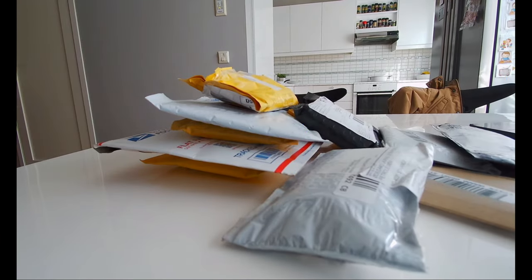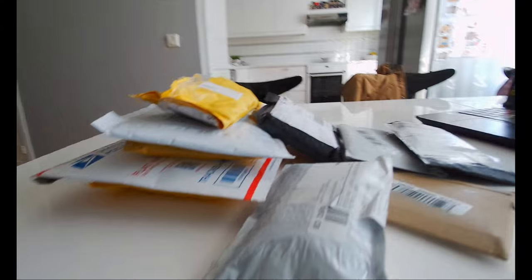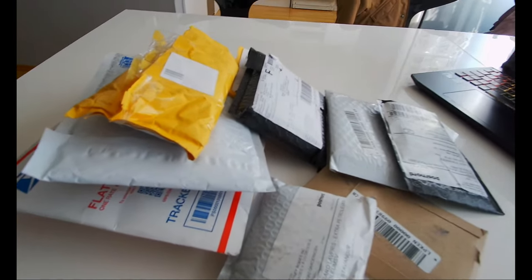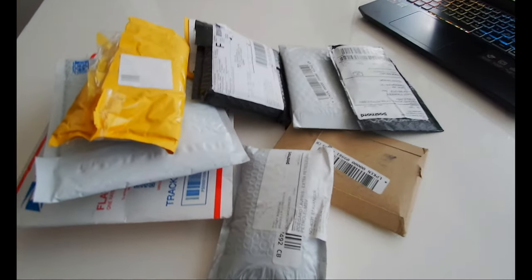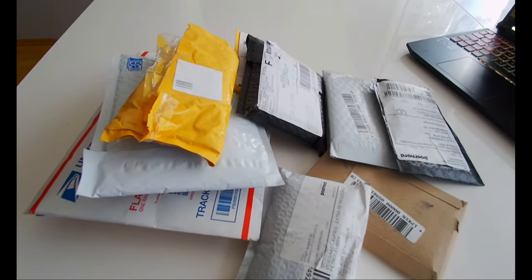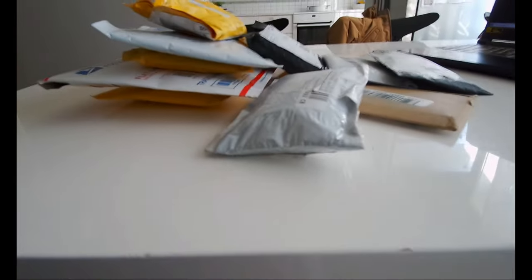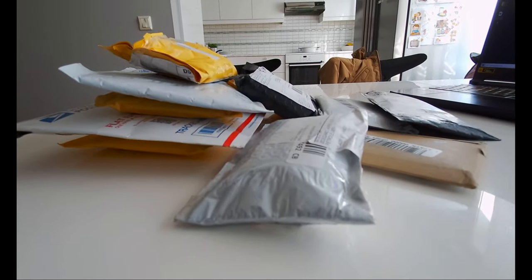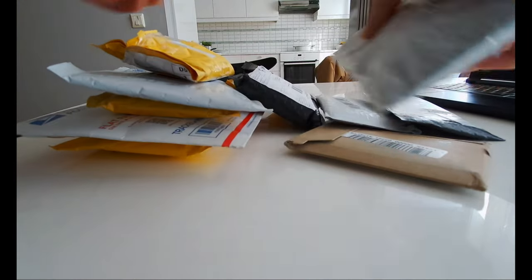Welcome back YouTubers to another unboxing video. In this video I'm going to do an unboxing of some basketball cards. I've got a small batch here, so let's get started.